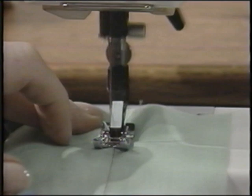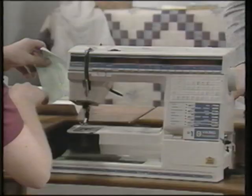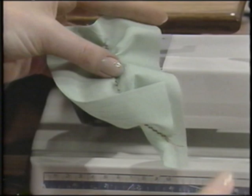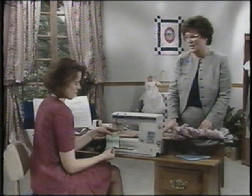Be careful not to catch those threads because you'll be drawing them up later. To make this technique easier, you may want to snap on the narrow braiding foot available as an accessory — it has a little hook in the top to prevent threads being caught. Now pull up those threads and adjust your gathering to get it just perfect. The gathering foot for light to medium fabrics and the ruffler for pleating almost any weight, both accessory feet, will speed this technique and are available from your Viking dealer.